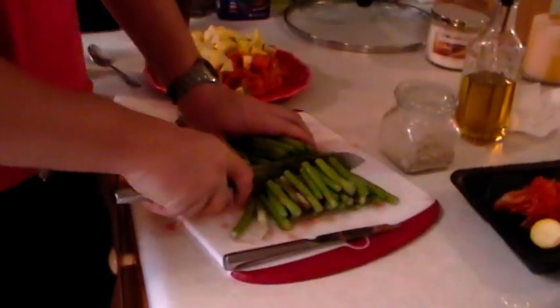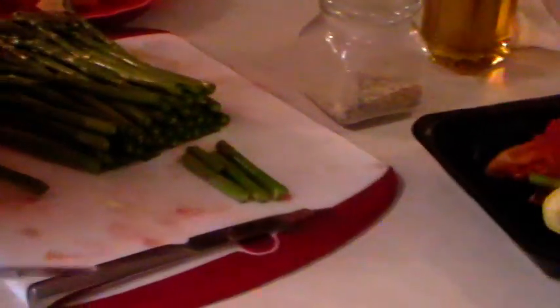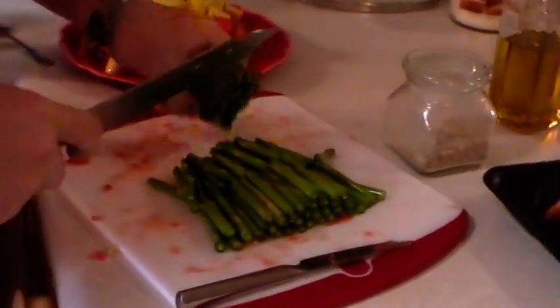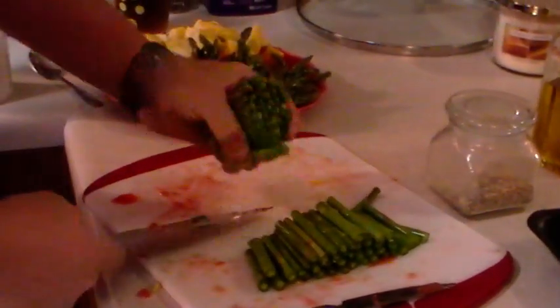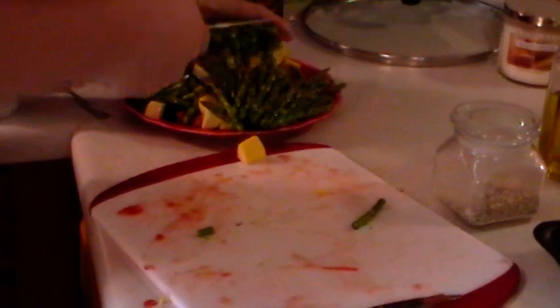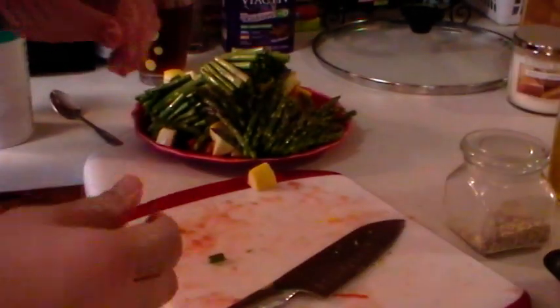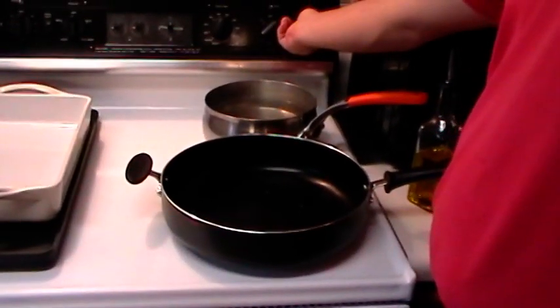We've got our squash done. Now we're going to do our asparagus — we're just going to take about an inch and a half to two inches off the ends. You can take the time to bend it and see where it snaps off, or you can just cut it off. Then I'm going to cut it into thirds. Luckily I bought broccoli that was already completely trimmed, so we don't really have to worry about that. Now we'll get started with our pasta and veggies.